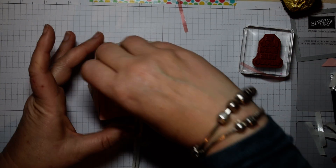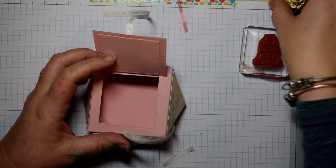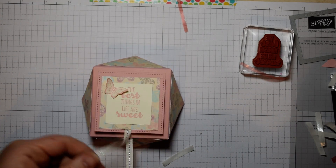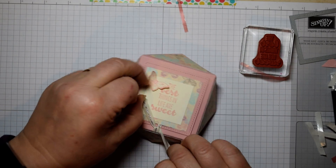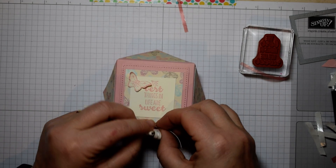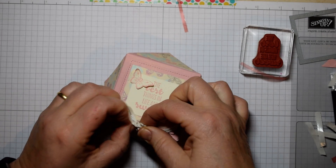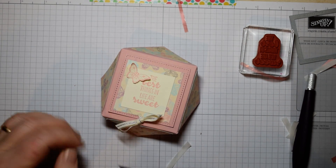There you go — one box with a lid that you can pop Ferrero Rocher in. You use your envelope punch board to make a diamond shaped box with a top closure. To get your bow to sit straight, tie it and then just pull together before tying the bow to finish. Thanks for watching. Don't forget to shop online in my store — it's Sailabration, so you get a free gift for every £45 from the Sailabration catalogue. Come back again soon, bye for now.